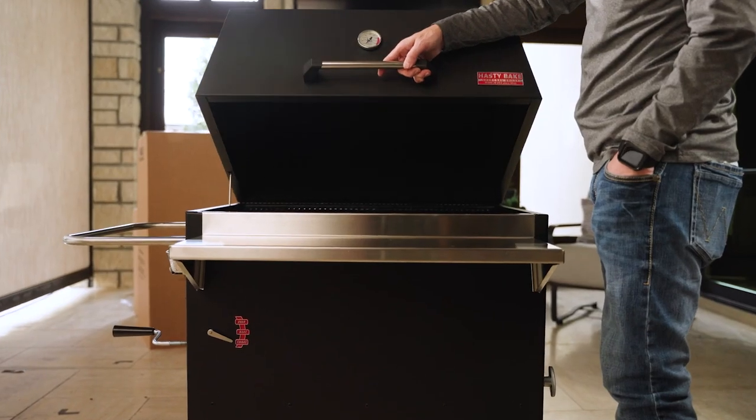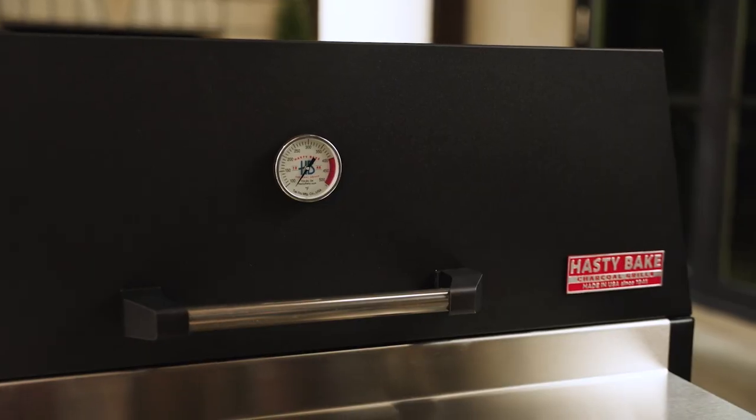Hey, it's Zach with HastyBake, and today we're going to unbox and assemble your brand new HastyBake charcoal grill.